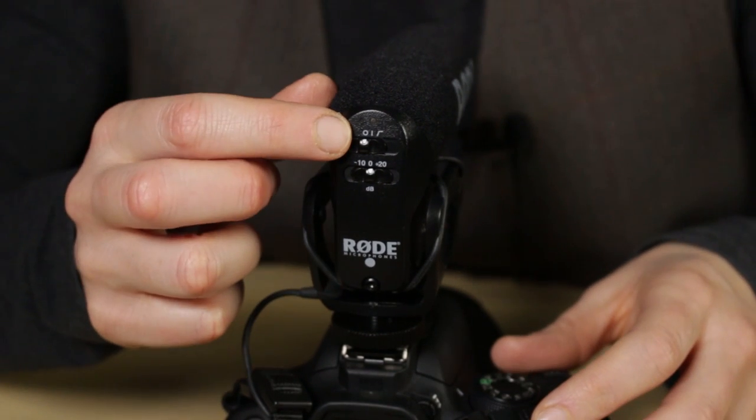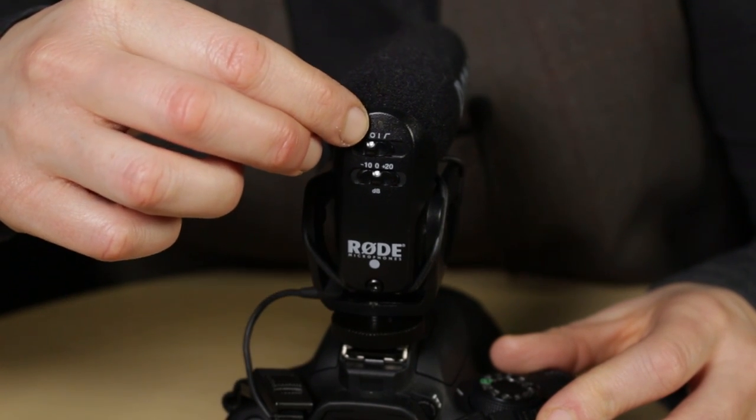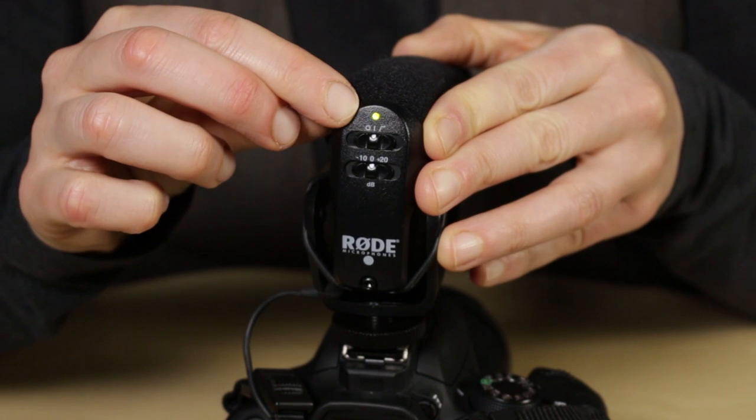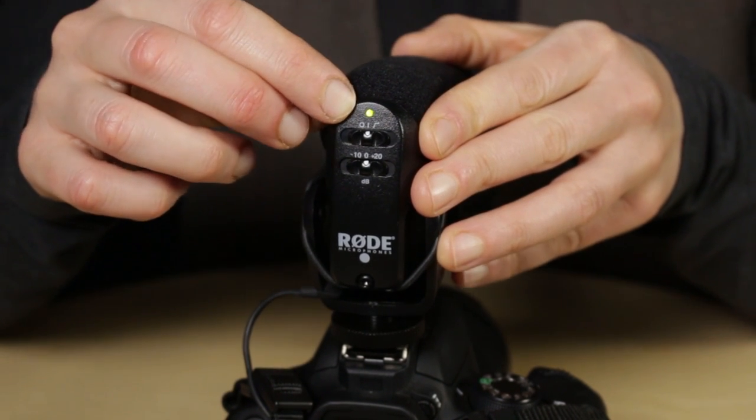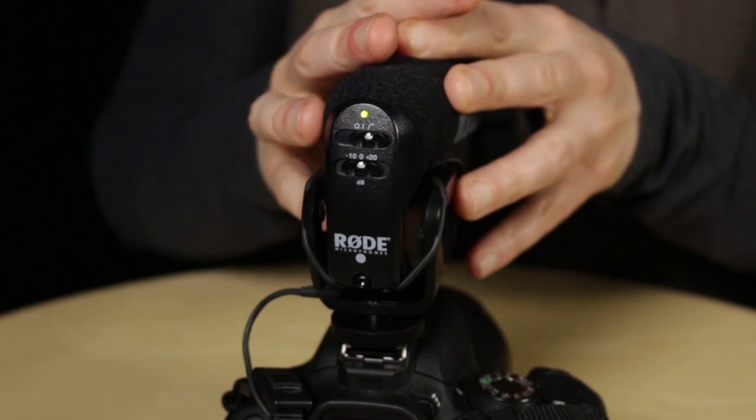Now you have to turn the microphone on using this top switch at the back. Be careful when pushing the switch not to push it all the way — only push it into the middle where you can see the straight line. That's the on position, and when you push it over you can see the green light turns on. If you push it all the way to the other side where you can see that angled line, you're activating the mic's high-pass filter. Forgetting to turn this microphone on is a really common mistake. When you do that, you don't get any audio at all — not even from the camera's inbuilt microphone, because that's automatically disabled when the VideoMic is plugged in. Try to make a habit of keeping a lookout for the green light on the back of the microphone.